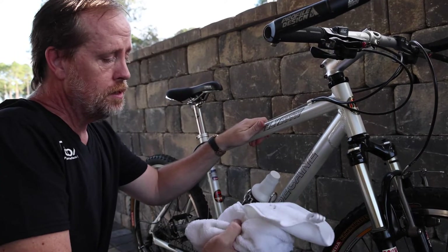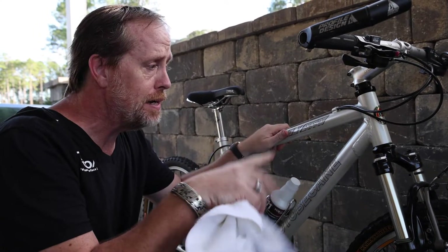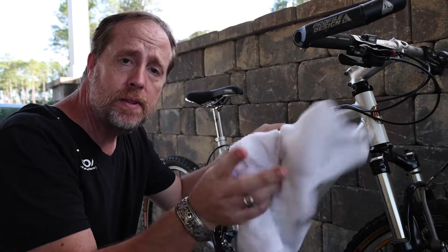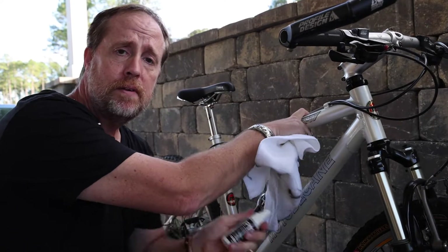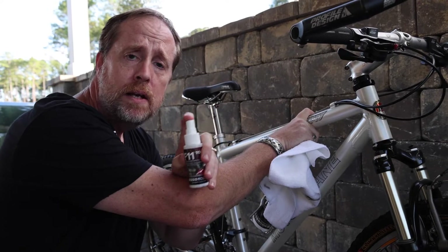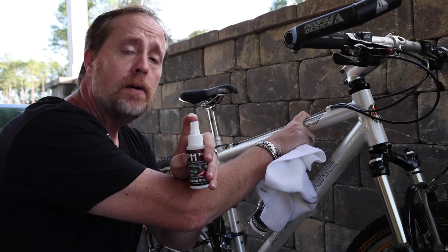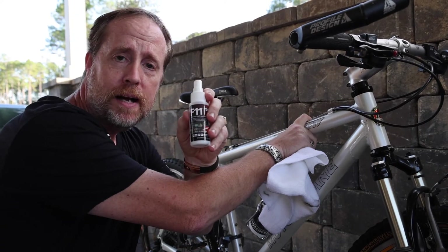After you're done, you'll be so impressed with how that bike's going to look. But you'll be even more impressed the next time you go out and ride and everything comes right off. If you want to learn more about Top Coat F11 and what it can do for your bicycle, we just created our new website with categories, and one of the categories is bicycles slash scooters. Learn more at topcoatproducts.com.